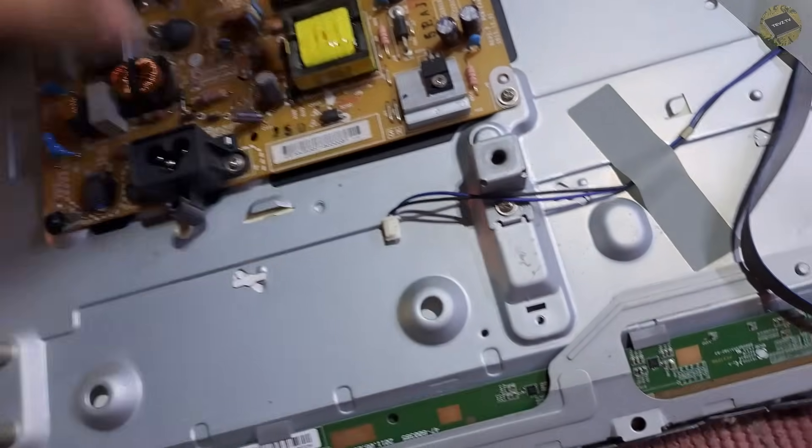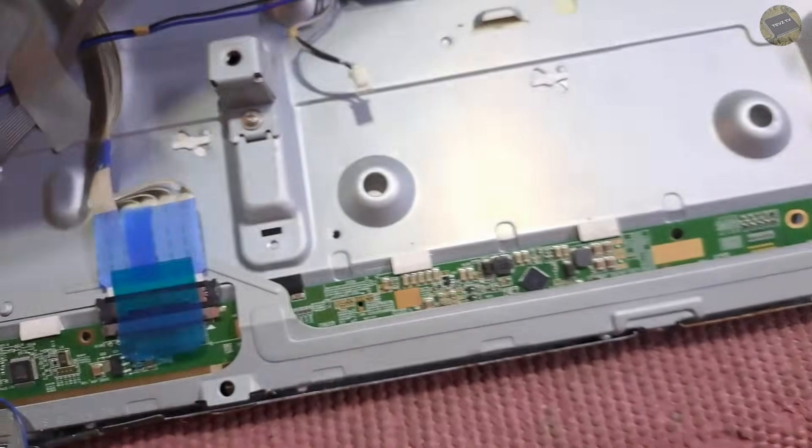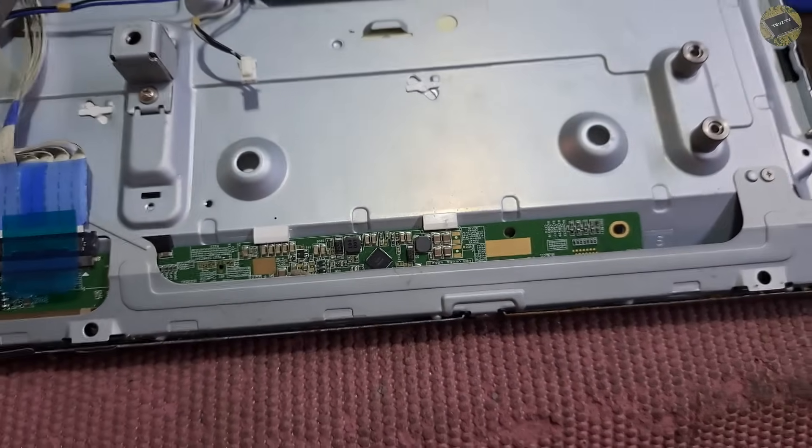The TV has a backlight, but no display appears on the screen. So let's remove this metal frame so we can access the top board, or the timing control.